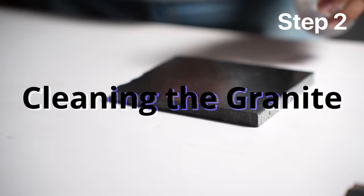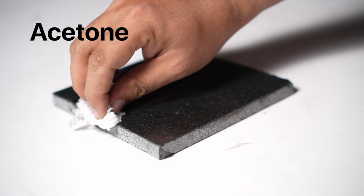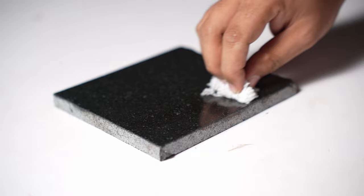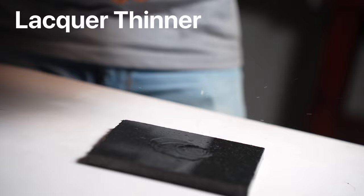The next step is to clean the granite thoroughly. You can use lacquer thinner and a rag to give it a nice rub — make sure it's really clean. This is important. You can also use acetone, which will remove any polish or coating on the surface of the granite. You can also use turpentine oil. What I did was clean it with some lacquer thinner, then clean it with turpentine oil, and then use isopropyl alcohol to remove the oil.